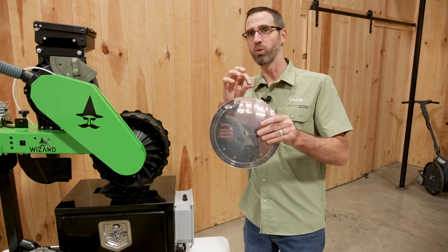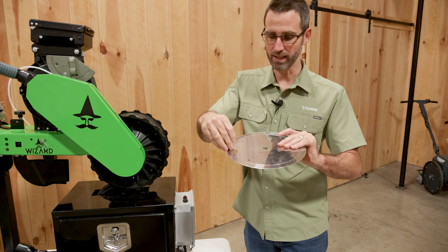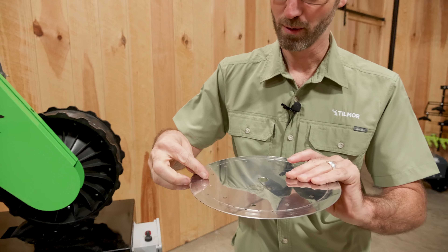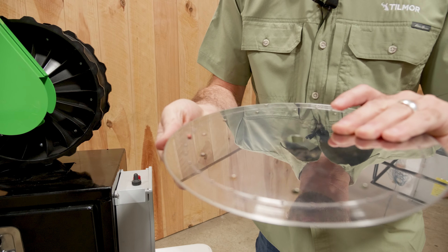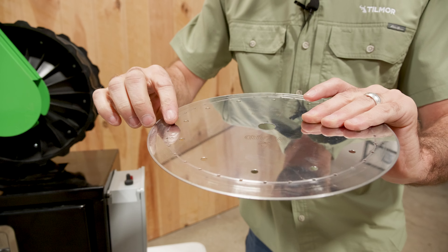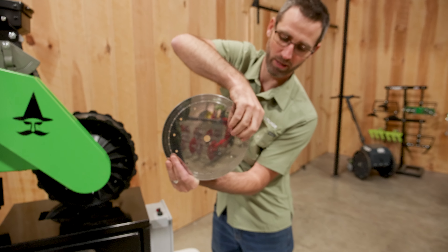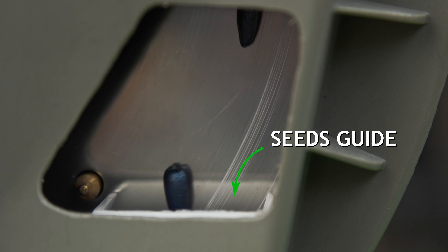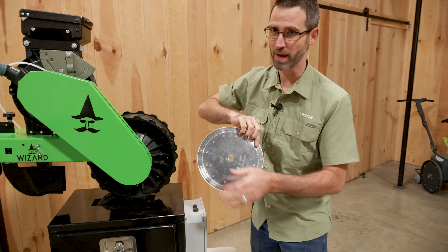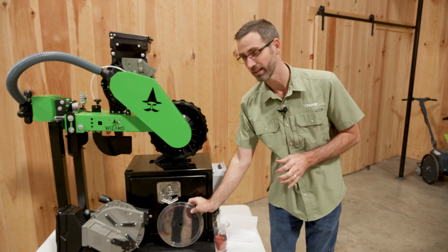That's creating a pull of air against this plate, and then these small seeds — we don't have the vacuum running right now so we can't show that — but they will be sitting against the hole and pulled against it in a vertical form as they spin around. The placement of the seeds will spin around and then, once it gets to where the vacuum is no longer present, it'll simply drop the seed into its placement.